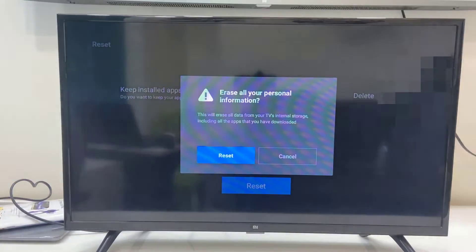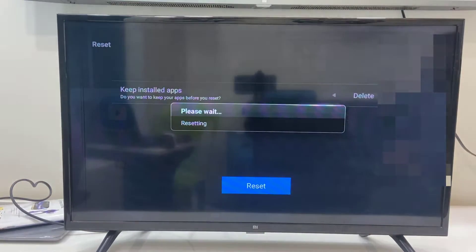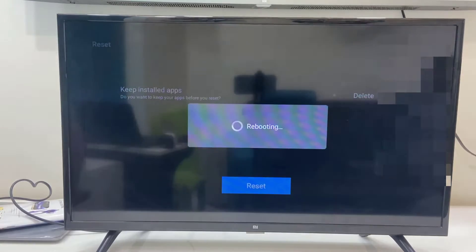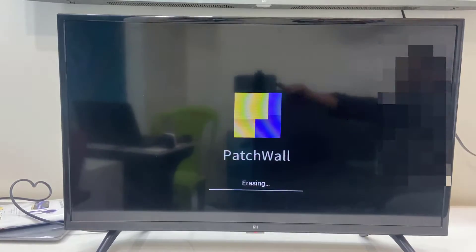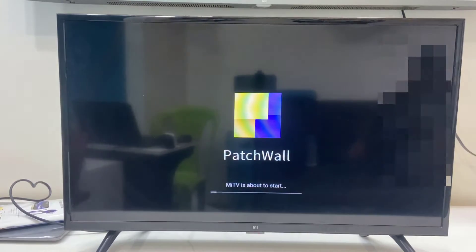It's giving a warning that it will erase all your personal information. After this you need to press Erase and your TV will reboot and start to factory reset. While resetting, don't turn off your TV or press any remote button — let it complete. It will take four to five minutes to factory reset Patch Wall.